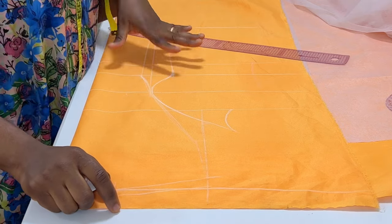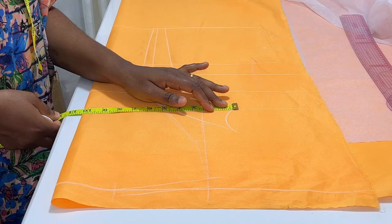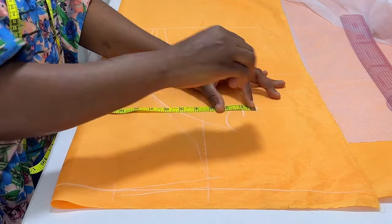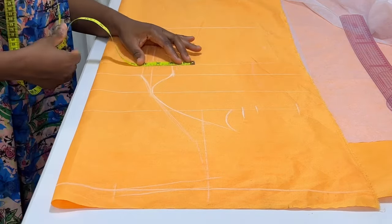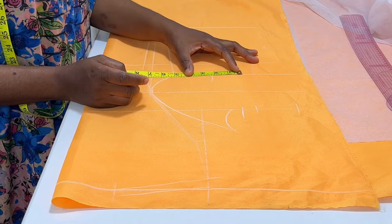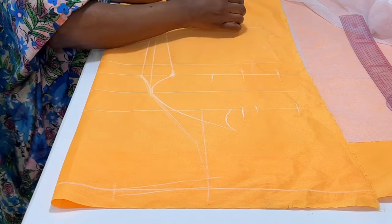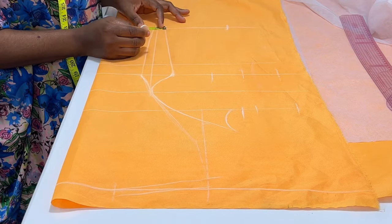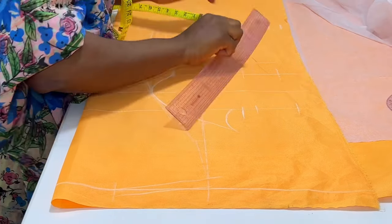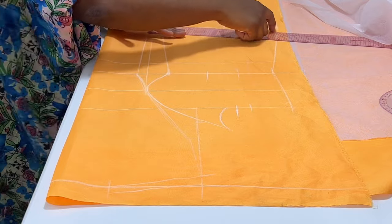The next step is to impose our circumference measurements and replace all our dart intakes as well as add seam allowances. At the chest line I input the bust circumference divided by four, replace the dart that passed through that point, and add seam allowance. I move to the waistline: input waist circumference divided by four, measure the dart intake on the waistline, replace it, and add seam allowance. Then at the hem line I input hip circumference divided by four, replace the dart intake, and add seam allowance.